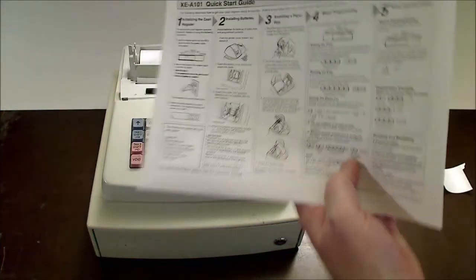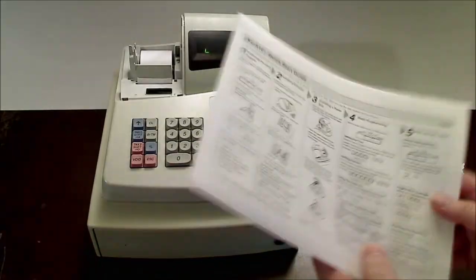It is also missing the take-up roll if you want to use this for journal printing. I did print out a copy of the quick start guide and the operating manual.